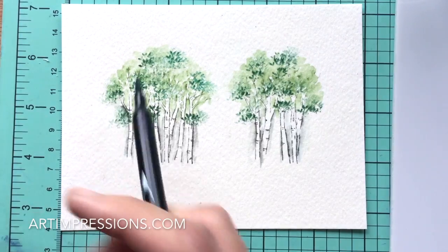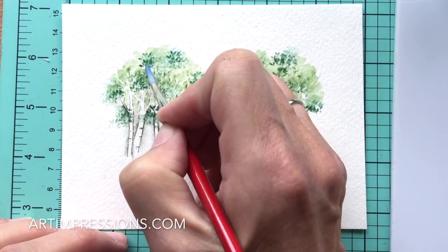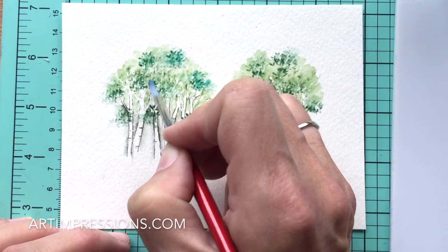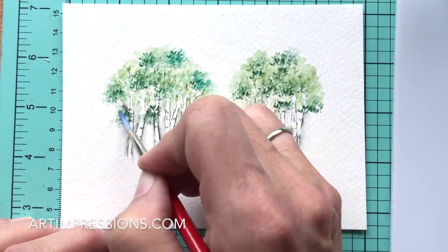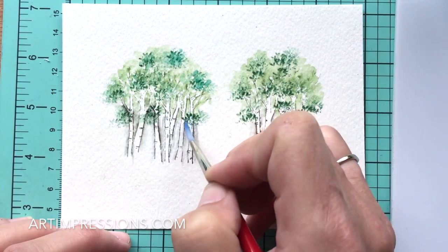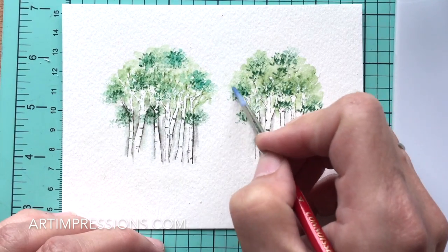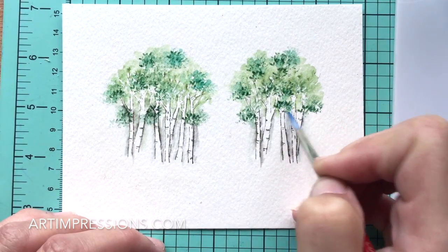Now we're going to add water to soften these lines. These are tiny little lines, so just dab at them — we want to see the outline of the leaves but not too bold. Just softening that line and blending it together. The more you play with these, the more comfortable you'll get. This little cluster of leaves also works great as a bloom, so you can use it for flowers in your little scenes — they're all meant to work together.